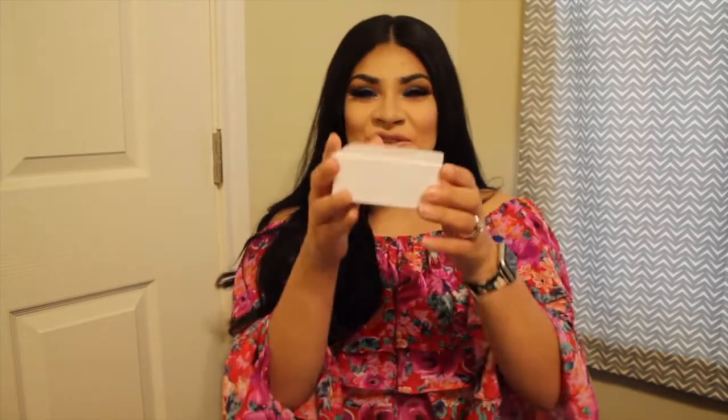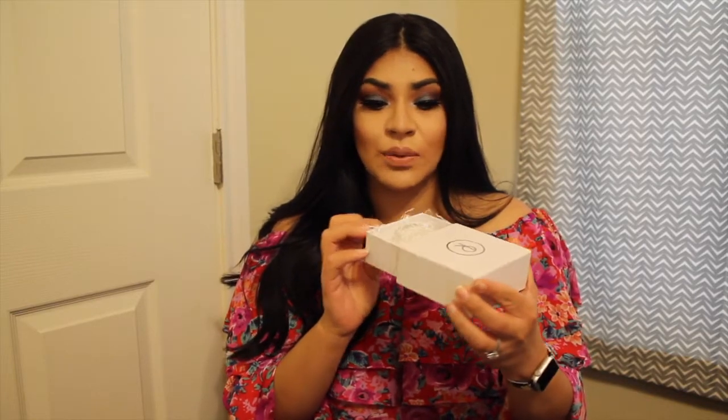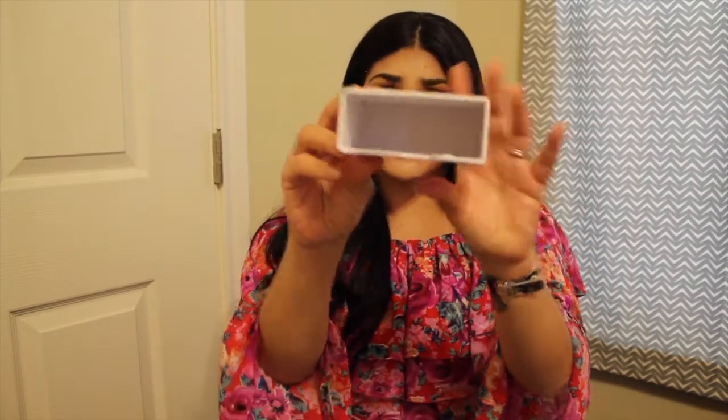The bracelet doesn't move much inside — it moves very, very little. I thought this was great because shipping things can break, so it's really cool that they put the grass in there. These boxes are very thick too — look how thick that is! The box is amazing, as well as the bracelet.